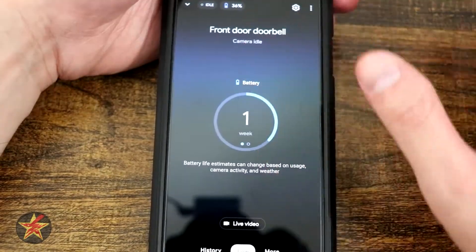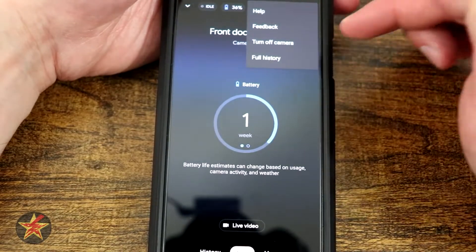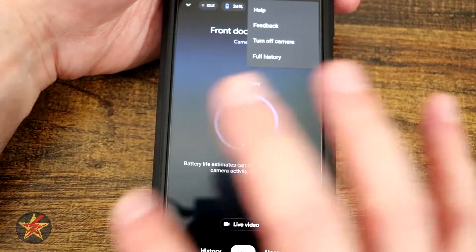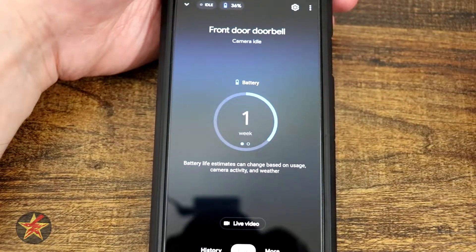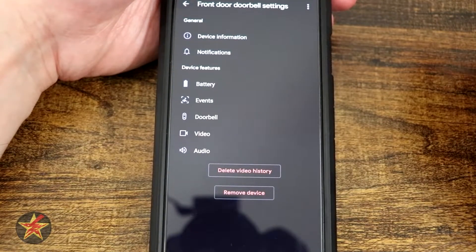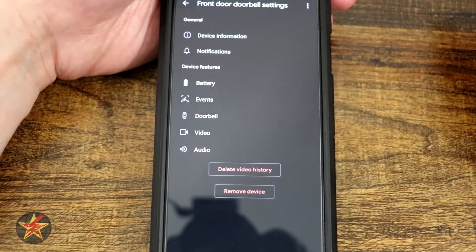We have quick responses — I like that they're there. On the main page, if I come up to the dots, that's going to be help, feedback, turn camera off, or full history. So rather than going history then full history, you can access them through there. The dropdown arrow in the corner on the upper left will bring you back to the main Google Home page. Now we're going to hit the sprocket icon because that's going to be our settings — that was all our device stuff, and this is going to be extras we can do with it.